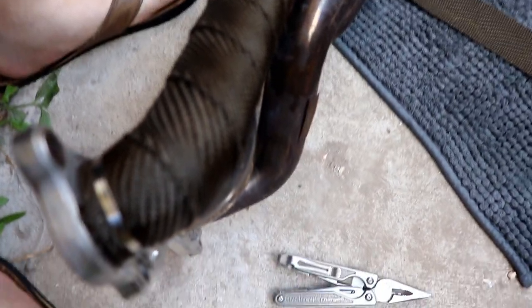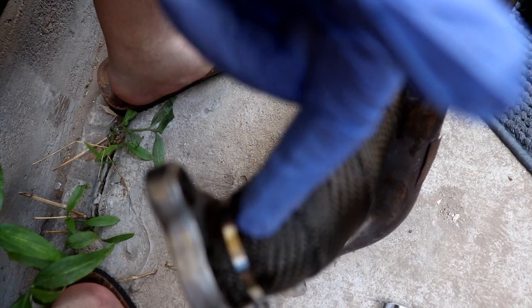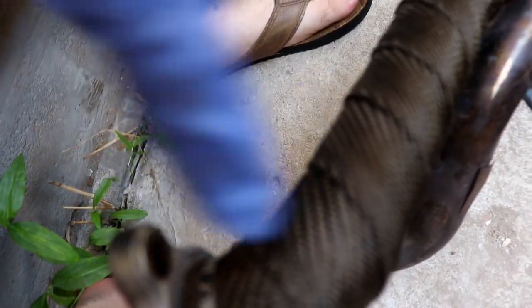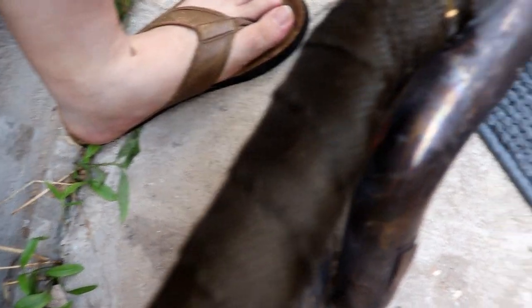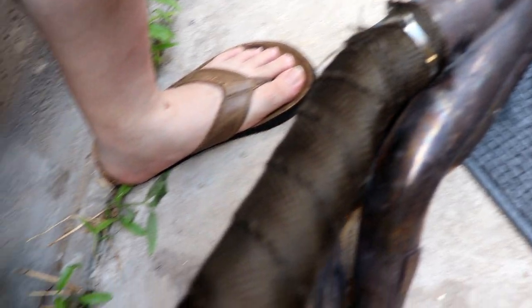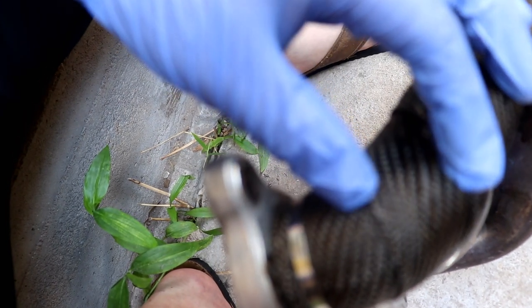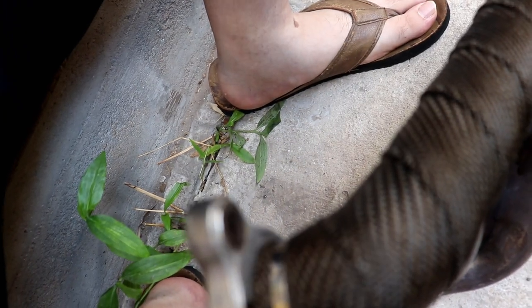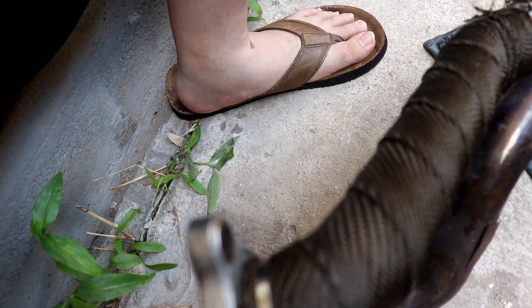Alright guys, so I did the first exhaust runner. I just wrapped this side one or two times, tied it down with a metal zip tie, then wrapped it all the way down to where the weld is. To make as much use of this wrap as possible, I'm trying to space it out as much as possible, and every time you go over, pull it tight. I'm going to go ahead and do the rest of these runners off camera and I'll get back to you.